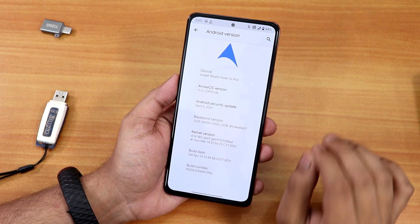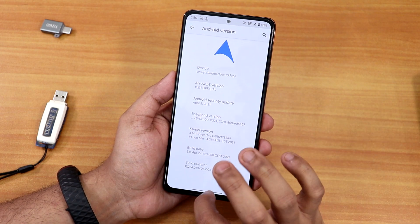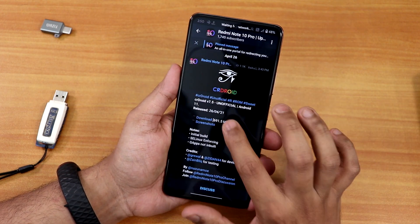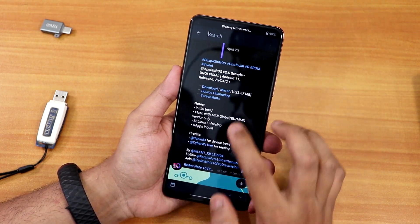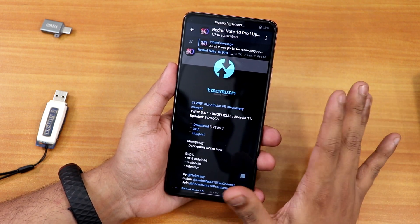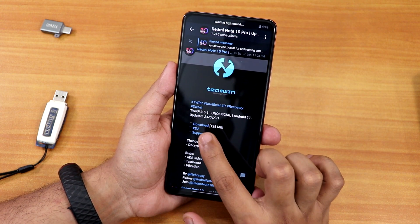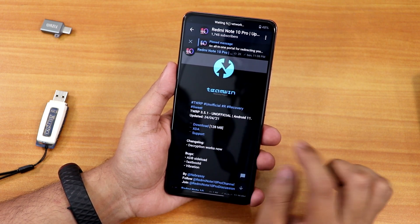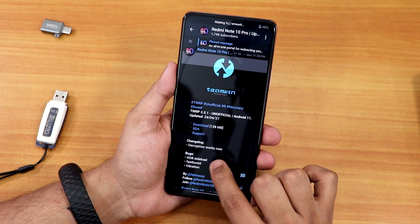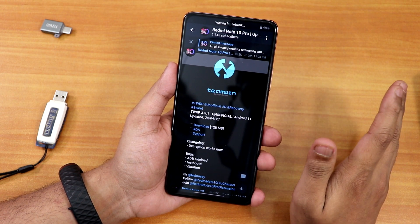Today I'm going to show you how to change the ROM, and here I'm going to switch from AeroS to the Pixel Experience Plus ROM. I'm also going to change the recovery because the latest TWRP recovery has a fix. I was on Orange Fox recovery on the Redmi Note 10 Pro, but Orange Fox does not support internal storage. The latest TWRP recovery update — version 3.5.1, the 24th April 2021 build — has decryption working now.